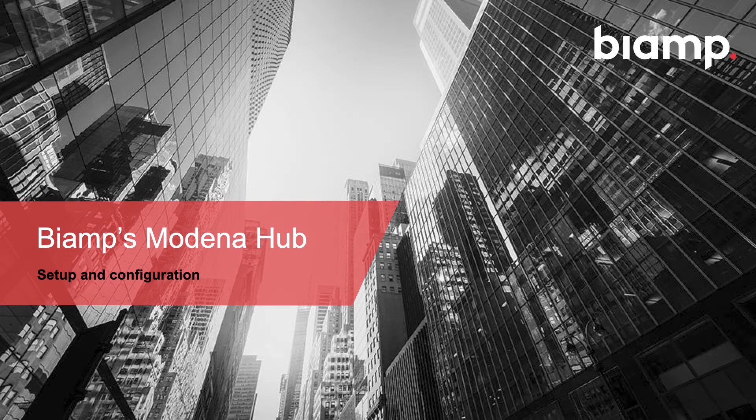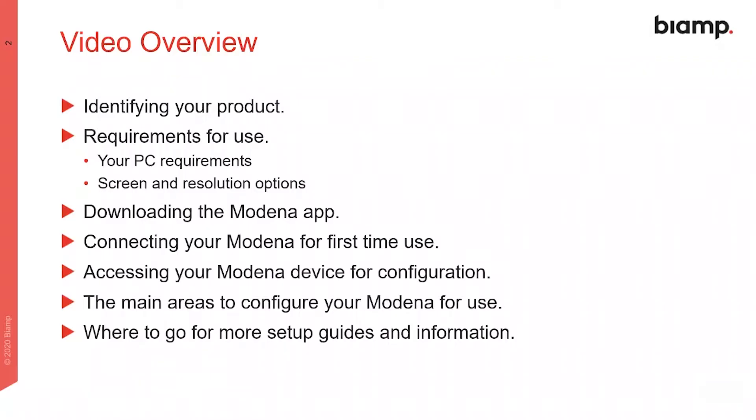Hello and welcome to this Modena training session. During this video we will cover the setup process for a Modena hub. Here's a short overview of the topics we'll address, including the necessary apps, first-time connection and initial configuration, and where to find useful resources.